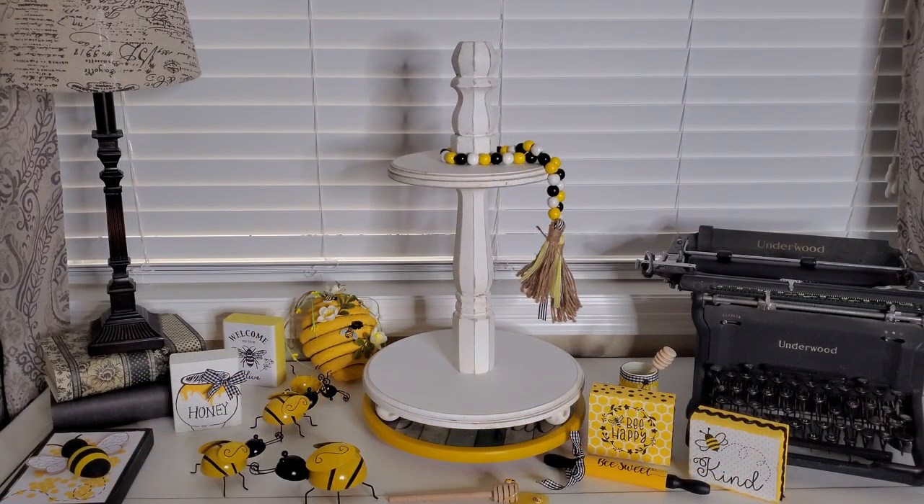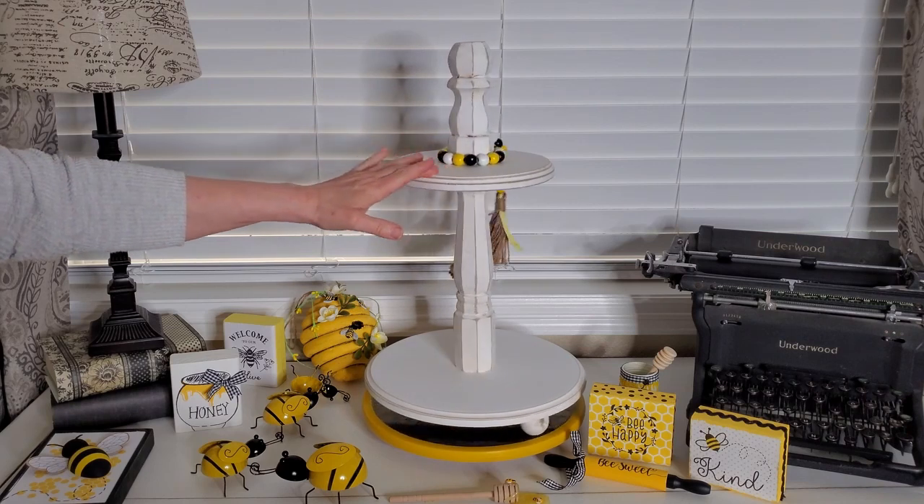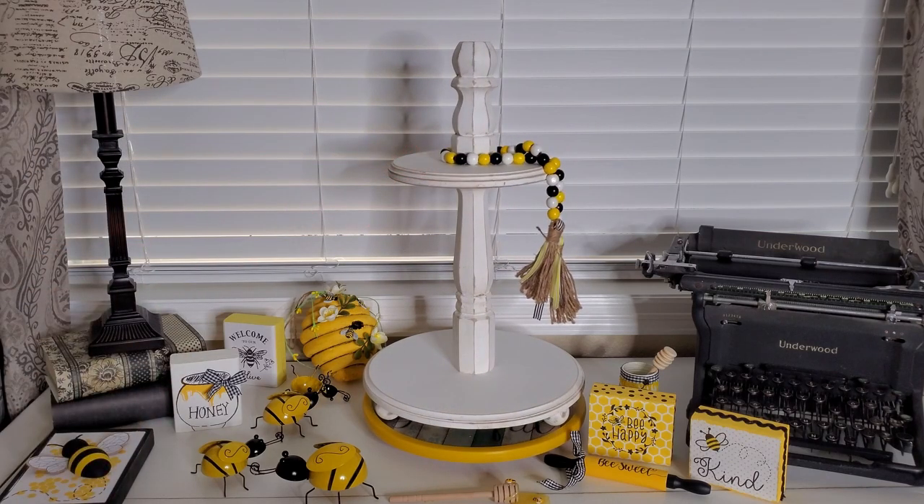Now I have this on a little turntable here as you can see and I've added all my little bee items and the ones that I've made here. So check it out. This is just for me to do this on here so it can go around the whole thing. I'm not gonna leave it this way.